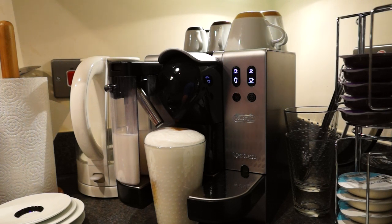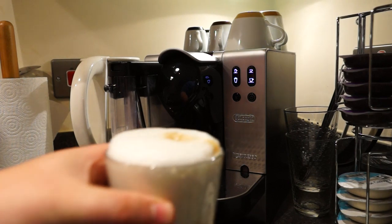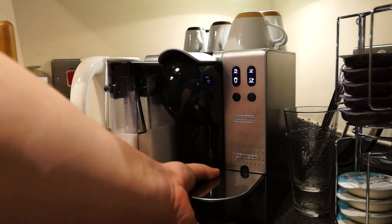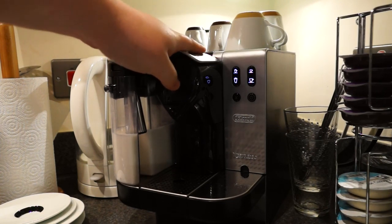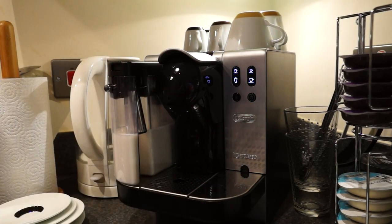That's done. I tend to let it drip just to collect as much coffee as possible, but it will drip for quite a while, so the best thing to do is pull the drip tray out as soon as you remove the glass so it collects in there rather than on the lower tray. That is the latte macchiato — very nice separation. Pull the drip tray out. The capsule is still in there, so just pull the lever up again and it will eject the capsule into the capsule container underneath.